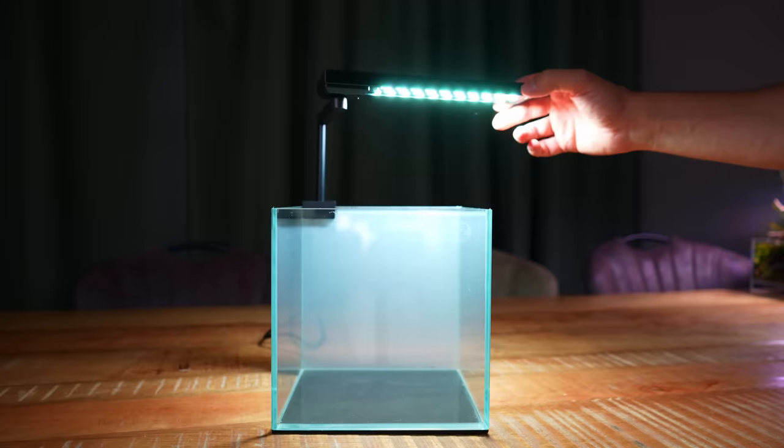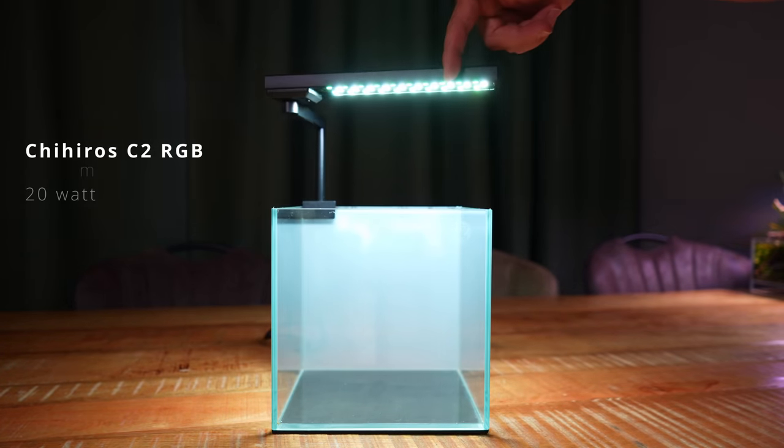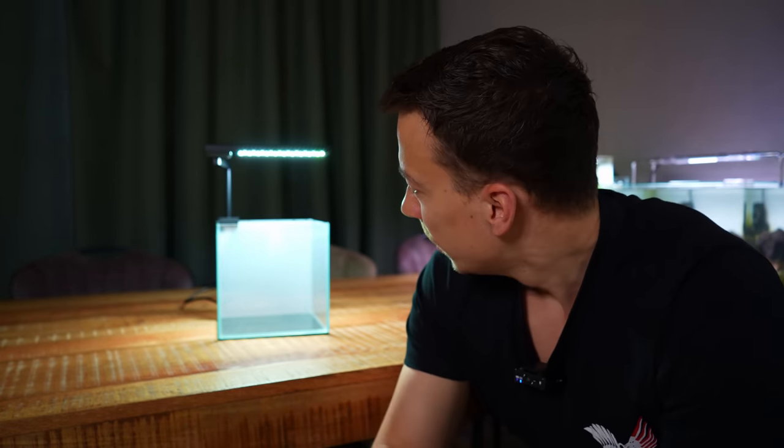I'm using a different light this time — the Chihiros C2 RGB. I'm quite a big fan of Chihiros lights. I like that they're app controlled; you don't need big analog timers or expensive smart sockets, it just makes it a lot easier. I do feel it's a little bit too big for the small tank, so maybe in the future I'll swap it out for something else, but for now it will work just fine.